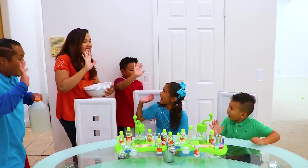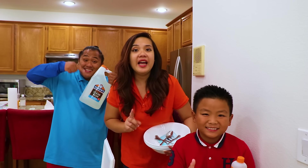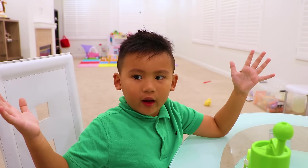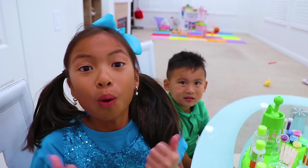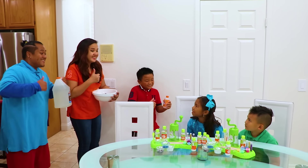Hi, guys! Where were you? We've been waiting for everyone! We went out to buy the ingredients to make cloud slime! Yeah! Cloud slime — what is it, Auntie? It's a new type of slime — it is made from snow! Wow, that's so cool! Can we play now? Sure, let's play! Yay!